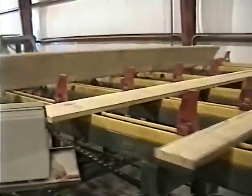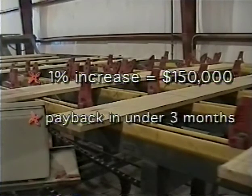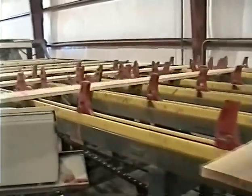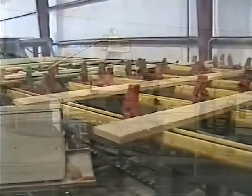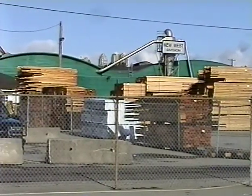Even a nominal 1% increase in productivity can mean $150,000 a year to an average-sized mill using three graders. A new shark fin system would pay for itself in less than three months. Can you imagine what a 5% savings would mean year after year? If your mill needs to get more lumber out the shipping door, try shark fin.